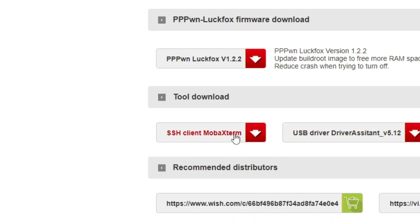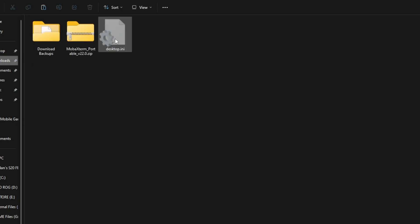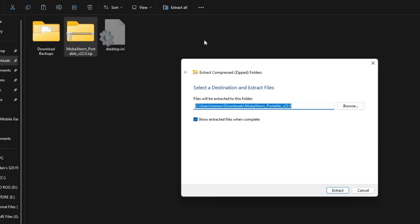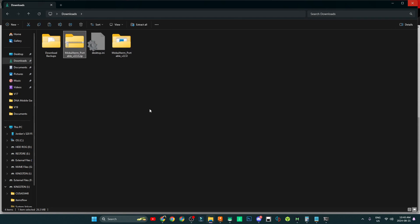We're going to download a program called MobaXterm. I already have it downloaded to save time. Go to your downloads folder, right-click on the file and select 'Extract All,' then extract it into your downloads directory. Don't do anything else just yet.